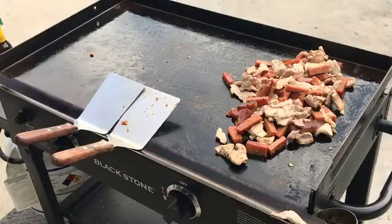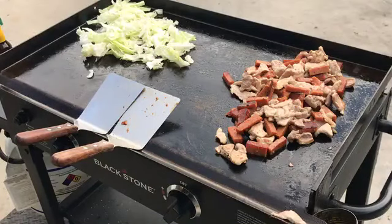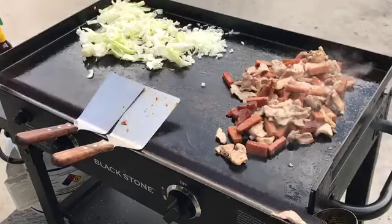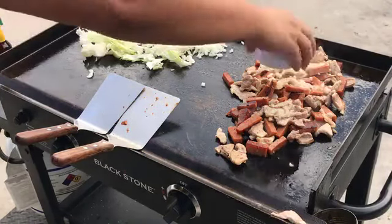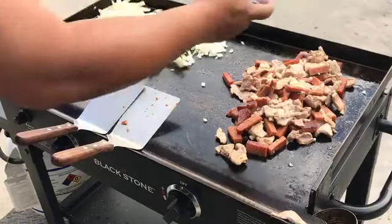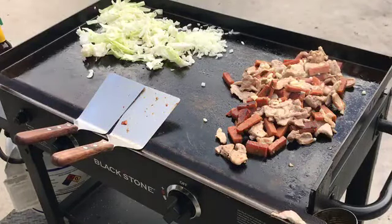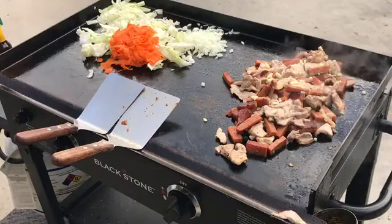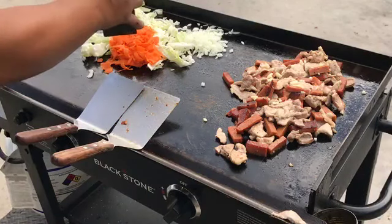I'm going to put our vegetables in — cabbage, onion, and garlic with the meat. And we've got our carrots. With all those vegetables, I was going to go get my chicken broth.